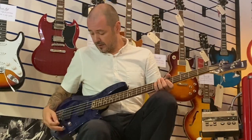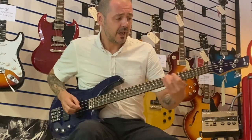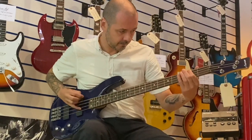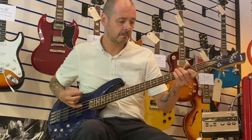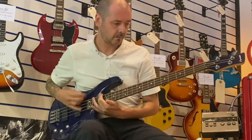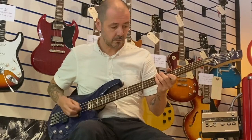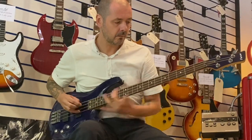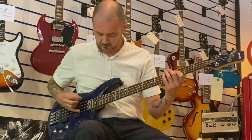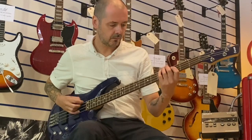So I'll just play some bits, a bit of a medley, see how great it sounds. Let's play the music.